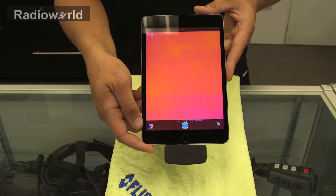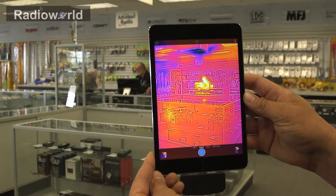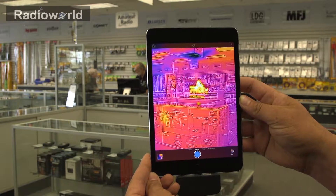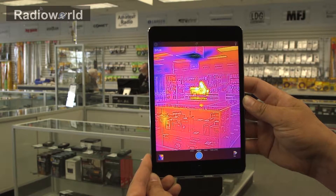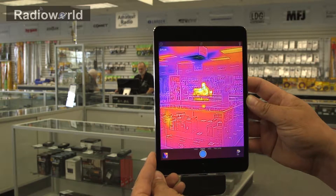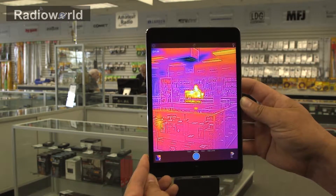So now that it's turned on we're ready for use. As you can see there we have one of our sales reps behind a computer. The yellow heat signature is one of the highest temperatures. If you look straight above his head on the ceiling you'll actually see a cold air duct coming in with our air conditioning on, and the fluorescent lights have the warmer heat signature for them.